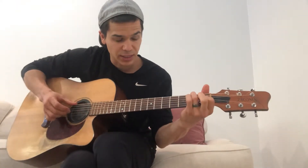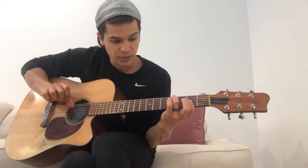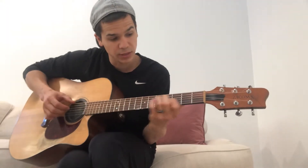And then all I'm doing there is just sliding up. That's my A — fourth fret of the A, and then second fret of the G. Just slide that up. So you have this.